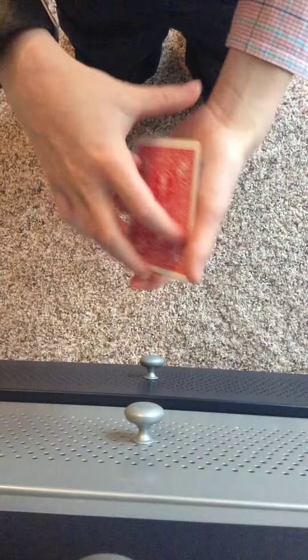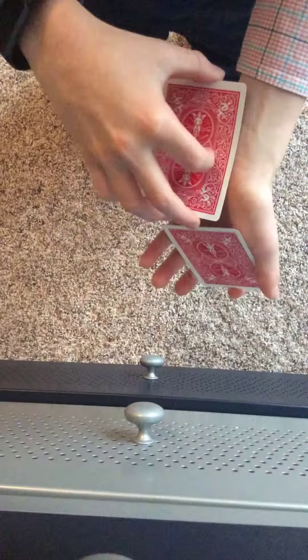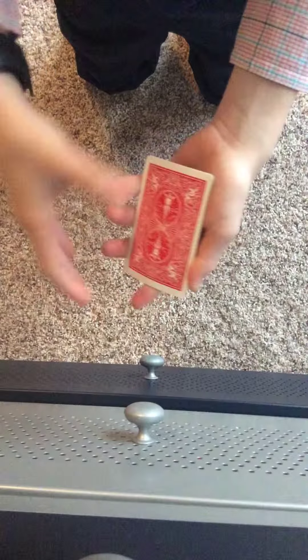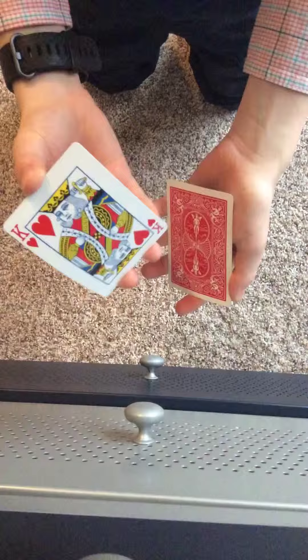Then, when you place the King of Hearts on the bottom the second time, you're going to take 2 cards and place them on the bottom. And then, when you reveal it on the top again, you take another 2 cards and show the King of Hearts.